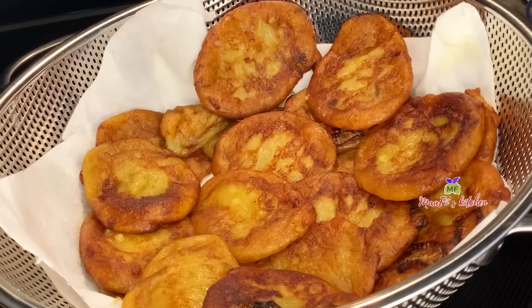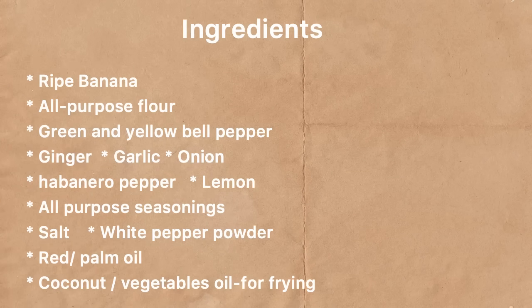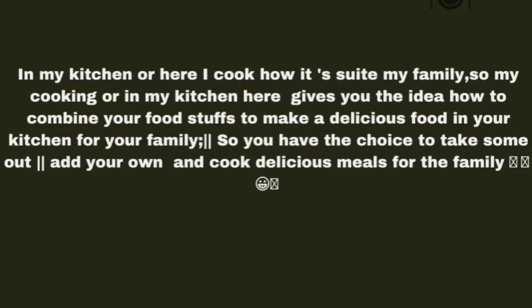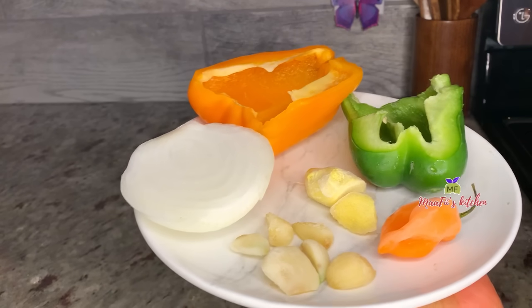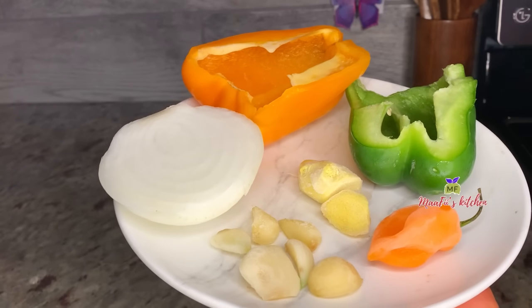Today's recipe — I'm sharing how I made this beautiful, delicious akakro with my banana. So let's jump into the video. I have my seasonings, my vegetables, all my spices, everything is well washed.